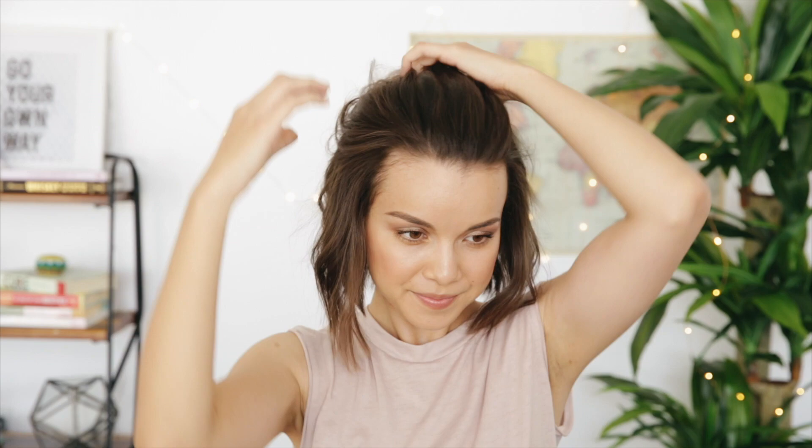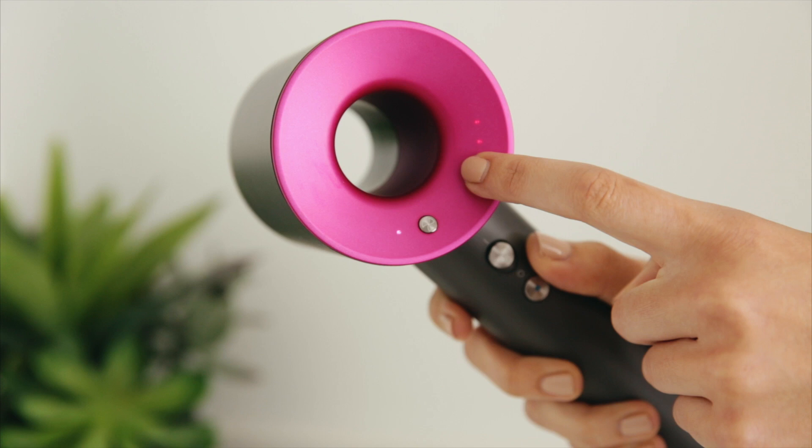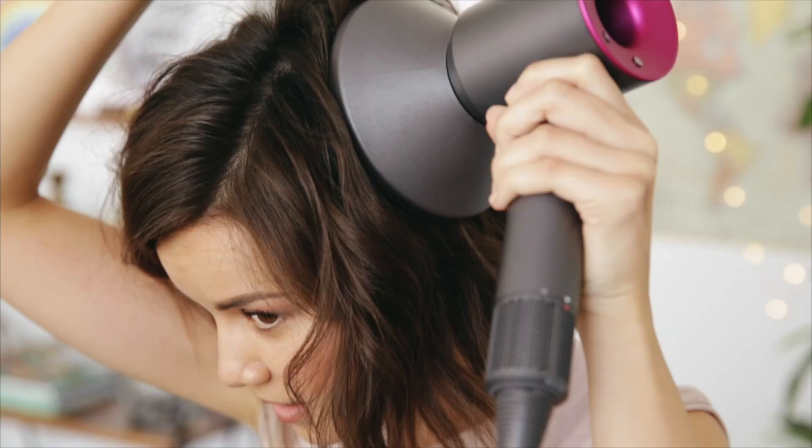Now we're on day three and it's time for a bae bun. I'm going to be using the diffuser attachment on my hairdryer to help add some volume at my roots. I'm using the lowest heat setting and the lowest airflow setting so I get the perfect amount of heat and airflow.